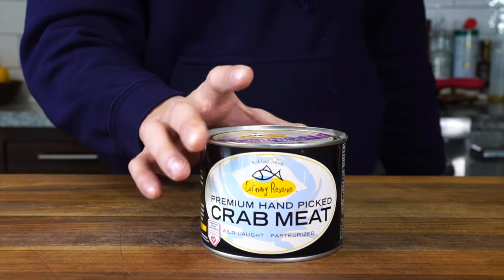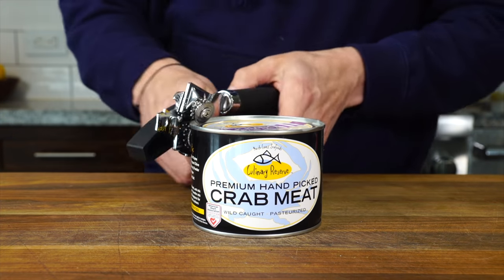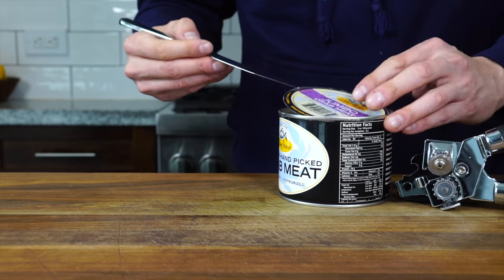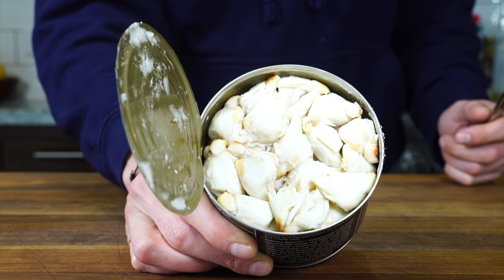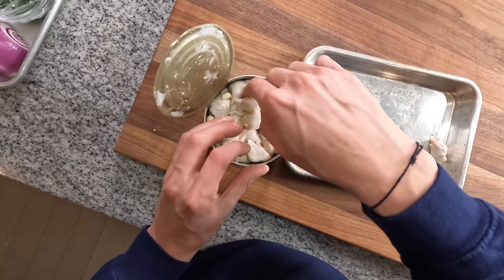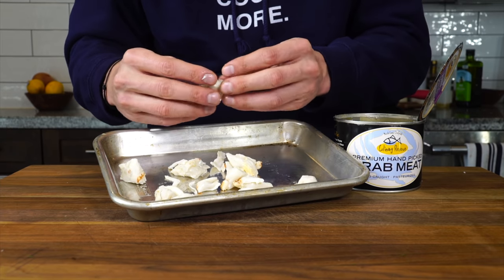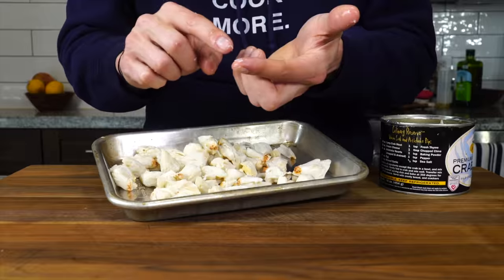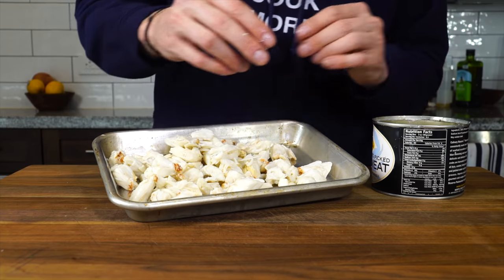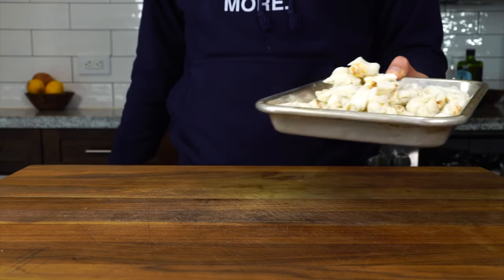Now on to the crab meat — about a pound of premium lump crab meat, pasteurized. Fresh is great if you can get it, but this works well. Drain any liquid, and you'll see beautifully hand-packed pieces of lump crab meat. Go through and pick every single piece and inspect it — make sure there are no shells. There's nothing like a shell to kill your appetite when eating seafood. Good thing I checked — found a big shell right here, and a few pieces later, another one. It really pays to go through and check each piece.